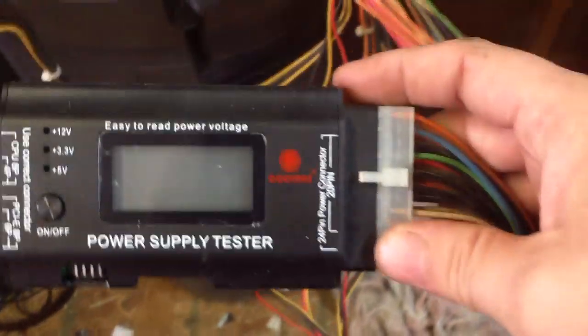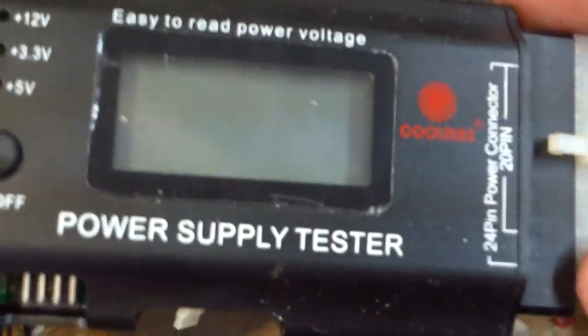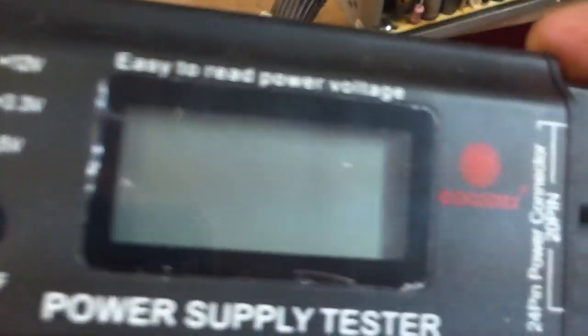Here's another prime example of why you cannot trust these power supply testers. Let's take a look at this thing. We've got an obvious bad capacitor right there.